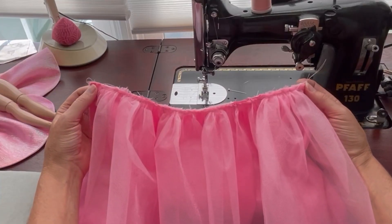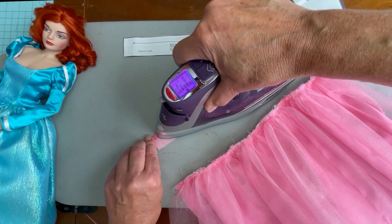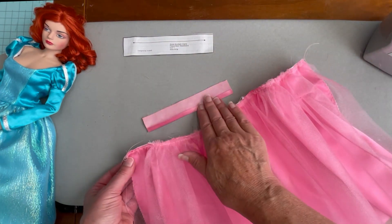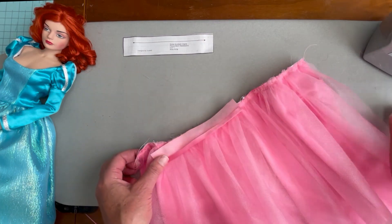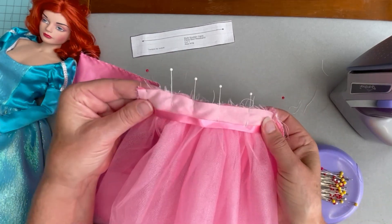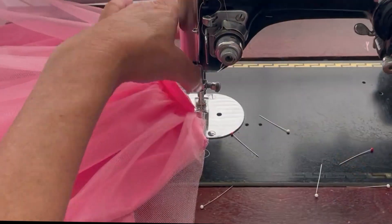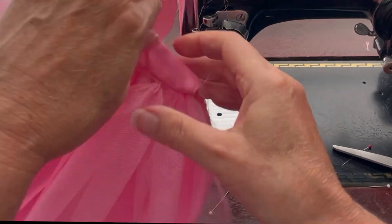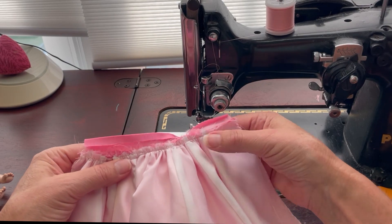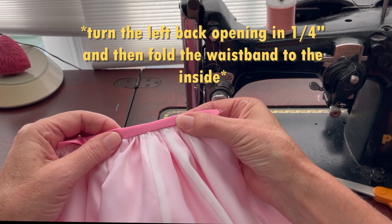With our gathering stitches across the top of the skirt, grab the waistband and turn one of the long edges up a quarter of an inch and give it a press. Pull the gathering stitches at the top of the skirt to match the waistband, place it right sides together, and sew the seam. Once you check both sides, trim down the seam allowance on the inside and give it a press. Take the waistband and fold it over with the folded edge to the inside, hand finishing it to the waist seam.